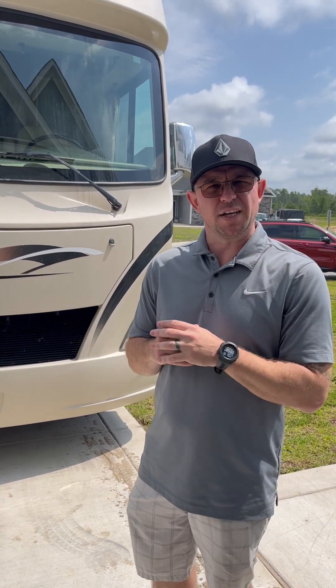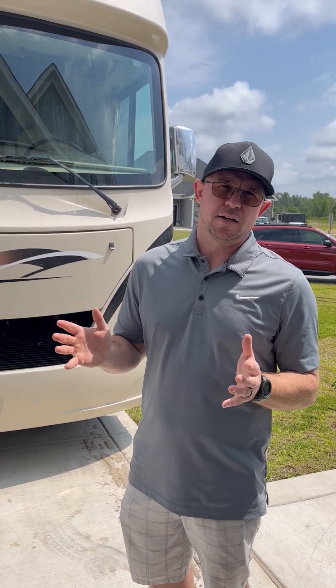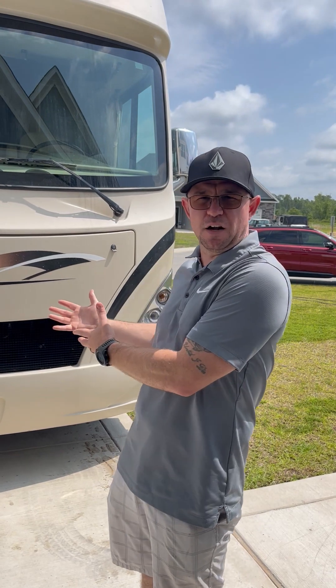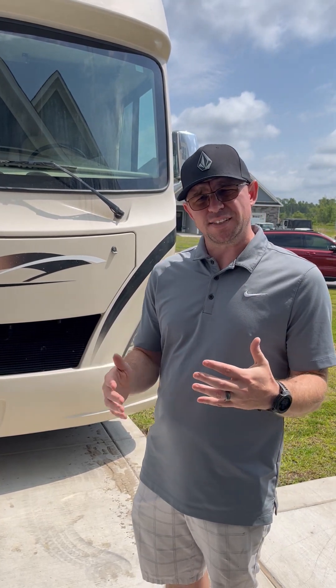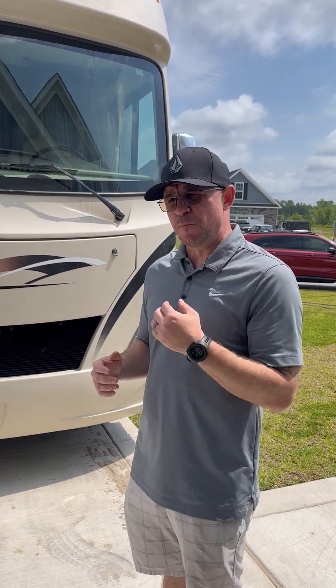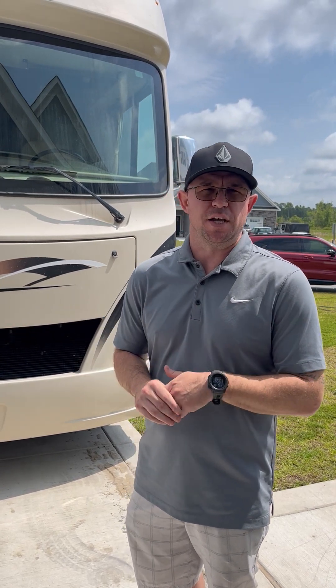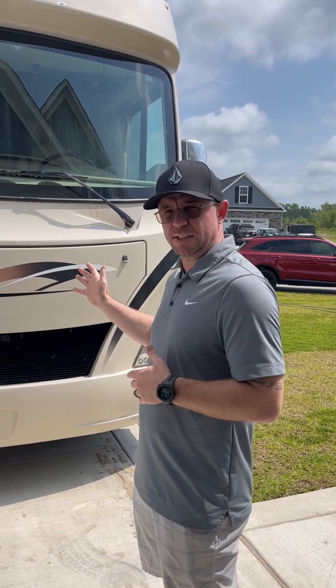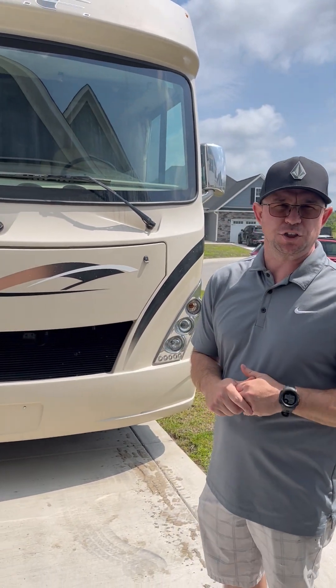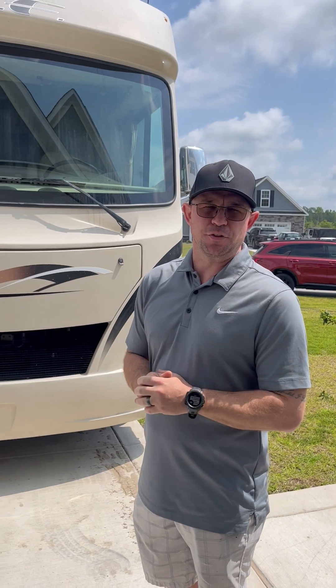This will hopefully alleviate some of your anxiety before you end up taking this out on the road and throwing all your family in there and setting up at your own campsite. I'm going to do a series of videos so that it's not some long hour-long video that you have to scroll through. First thing we're going to do is talk about the features of the RV — this is the 2017 Thor Motor Coach, the Ace 30.3 model.